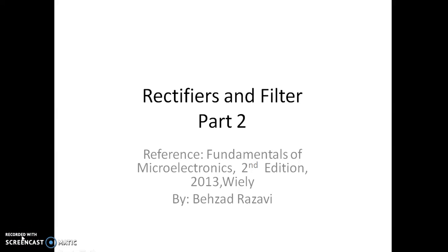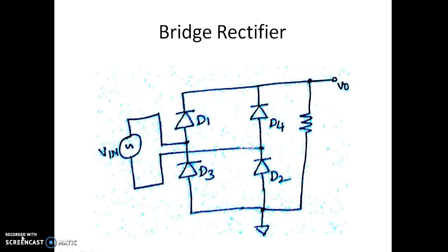Welcome to part 2 of Rectifiers and Filters. In the previous video we have seen the working of half-wave rectifier and full-wave rectifier. In this video we shall see the working of bridge rectifier and various filters.